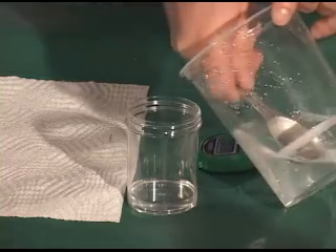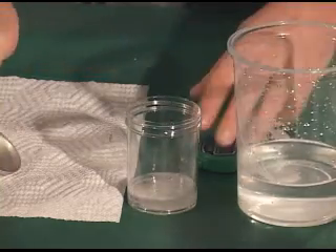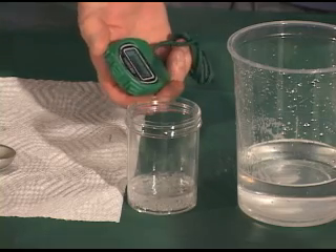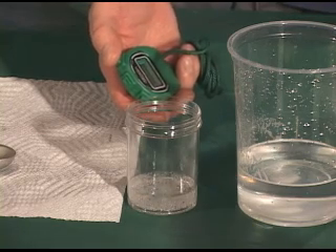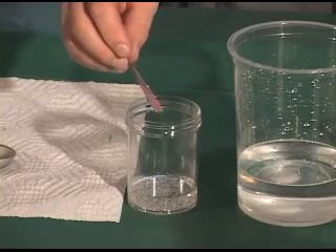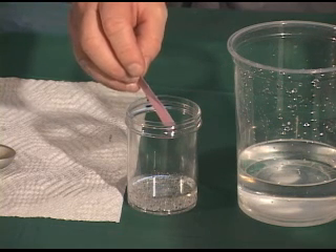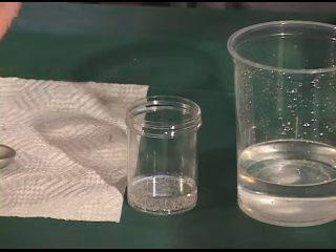Add 1 tablespoon, that's 15 milliliters, of the baking soda water solution to the vinegar. Use the stopwatch to time how long the reaction continues. Continue timing until you can see through the container without too many bubbles. Record the solution components, the volume of baking soda water solution — that's the total amount added — and the reaction time in seconds. Then dip the litmus paper into the vinegar baking soda water solution, record the color, and note if the solution is an acid or a base. Remove and discard the litmus paper.